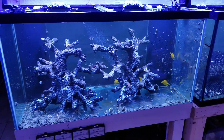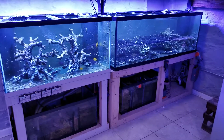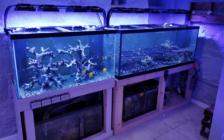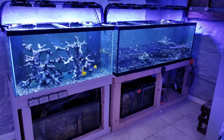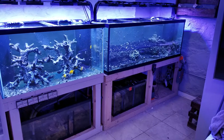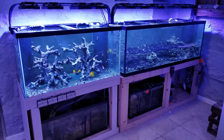So that's the whole tour. I'm going to get all the parameters in check, test everything, and I'm actually going to send in a Triton test as well. Hopefully in about a month, once all the parameters are stable, I also have my GHL doser — I'll set that up. I'll keep you guys updated as it keeps progressing. I'll see you next time.